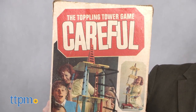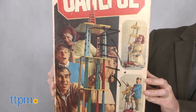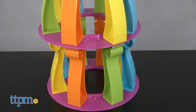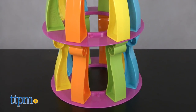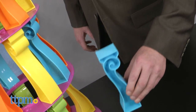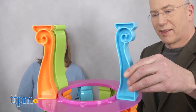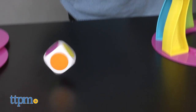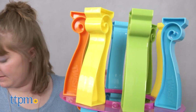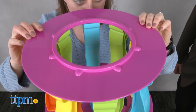The idea is that you start with a tower on three levels, with eight pillars on each level divided by circular discs. On each turn, roll the die and you have to remove one pillar of that color and place it on the top. You may roll the wild space and you can pull any pillar. When you have eight pillars on that level and fewer on the levels below, you add a new disc and play continues.